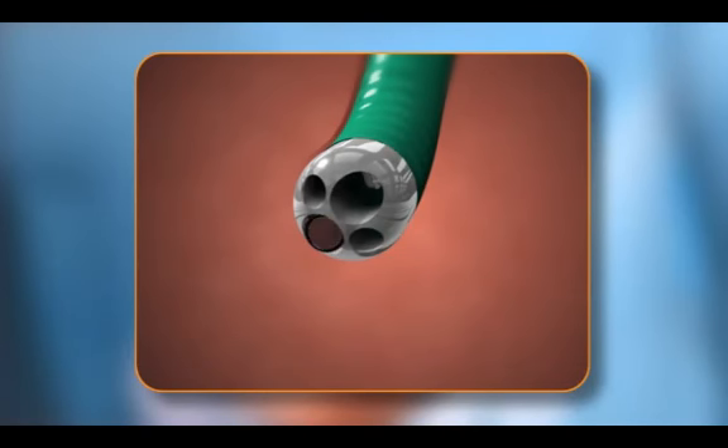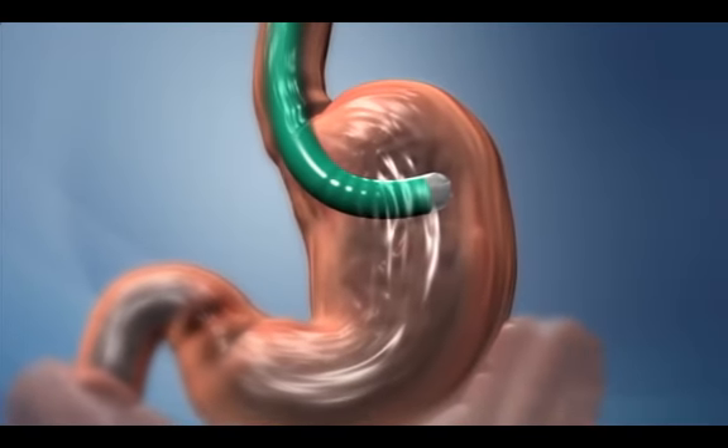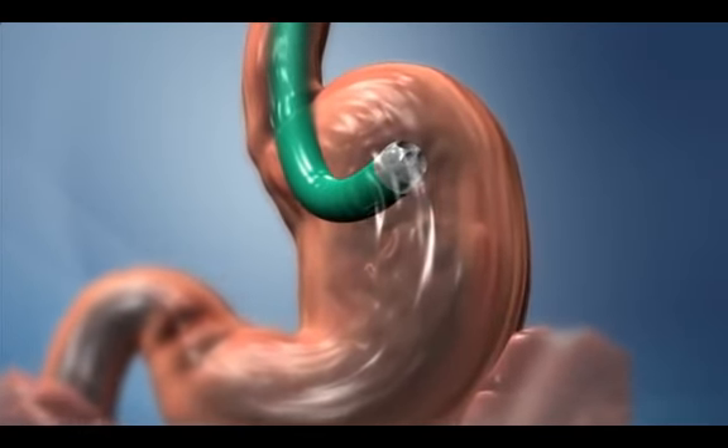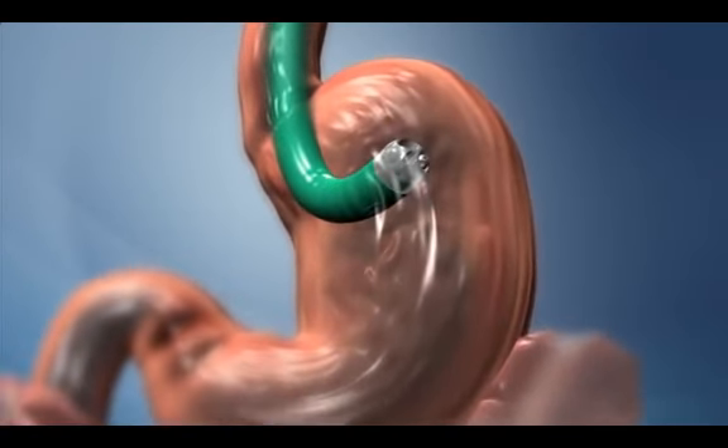Special instruments are passed through the four channels in the tube: a scope to visualize the surgical site, tissue anchors, and instruments to grab tissue and place anchors. The tube is positioned in the fundus, the part of the stomach that expands to accommodate large meals.